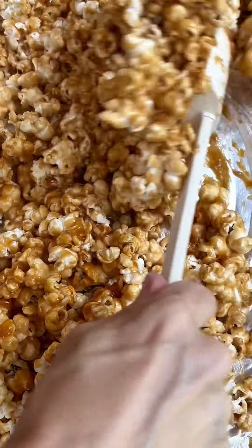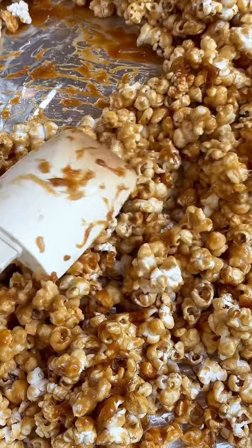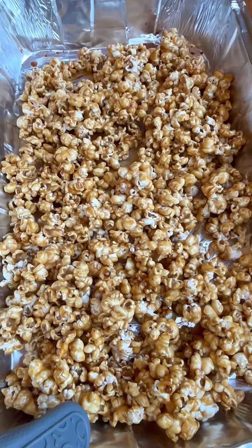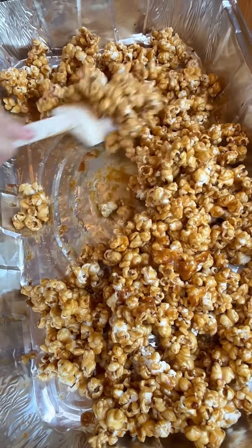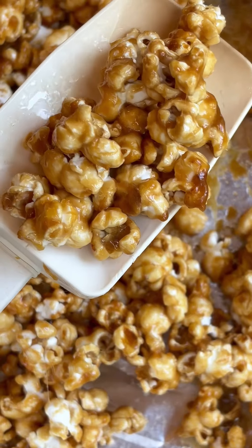You're going to cook it twice — 15 minutes the first time, and stir it really well. Then you're going to bake it again for another five to ten minutes, and you're going to stir it and look — every kernel is coated. That's what you're looking for.